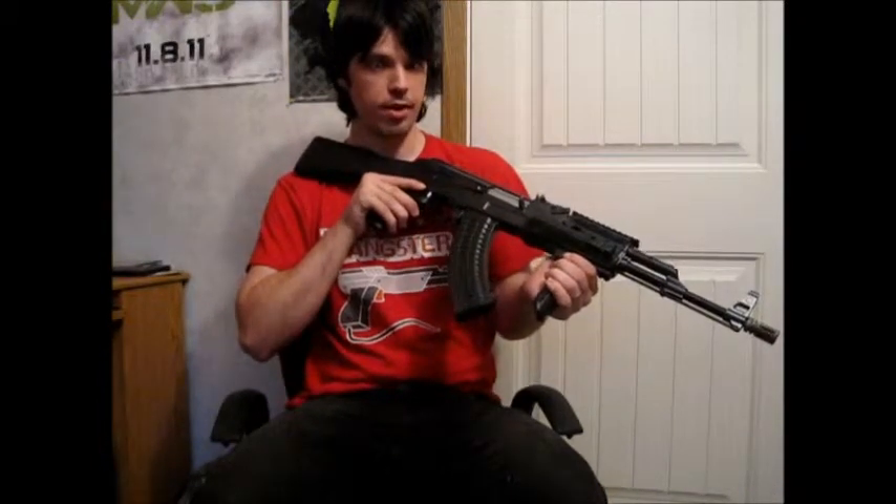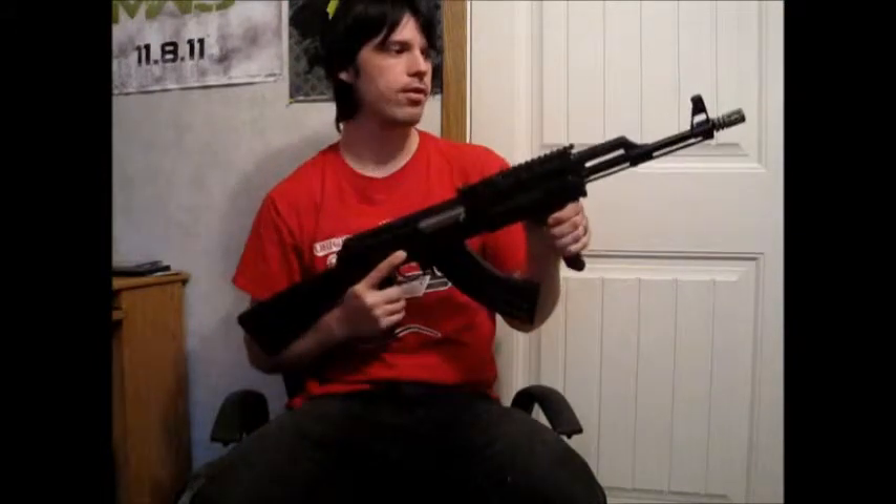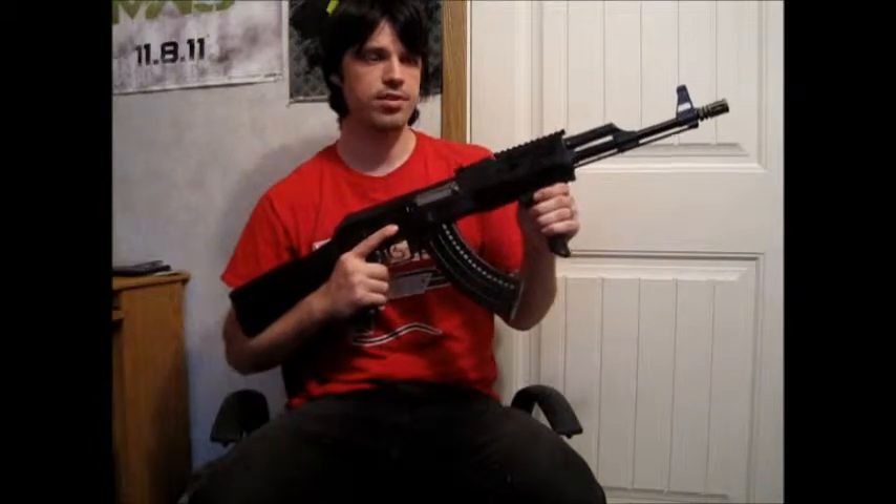Internally this features a completely metal Version 3 gearbox that is a very robust one. I haven't had any problems with it. It sounds very well shimmed and the motor is also a fairly high torque motor. The newer JG guns have been pretty good these days.